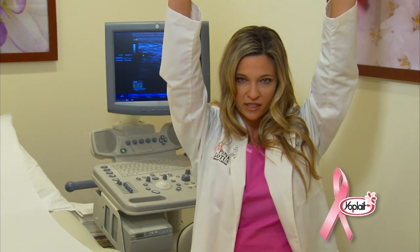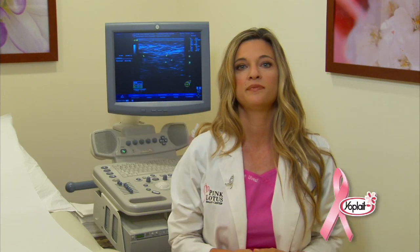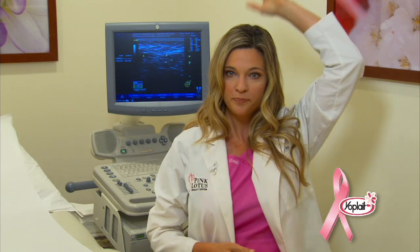Next, raise your arms directly overhead, watching those breasts for skin retraction or bulges. Now, whether on a bed or in the shower, lift one arm and place the pads of your three middle fingers of your opposite hand on the top outside corner of your breast like this.